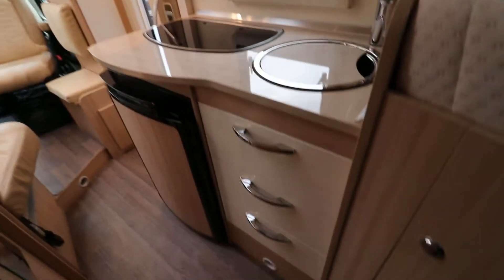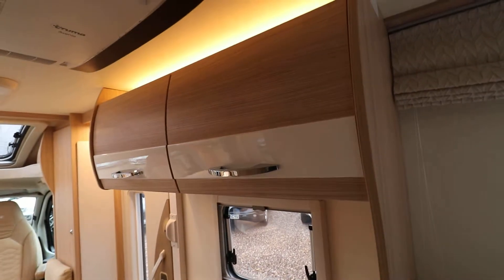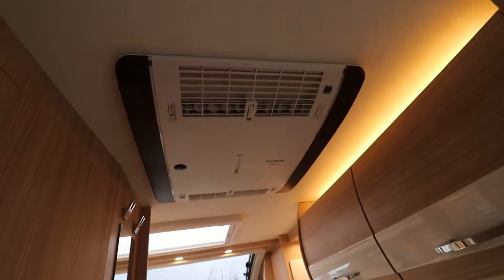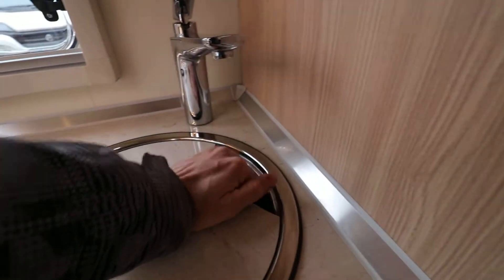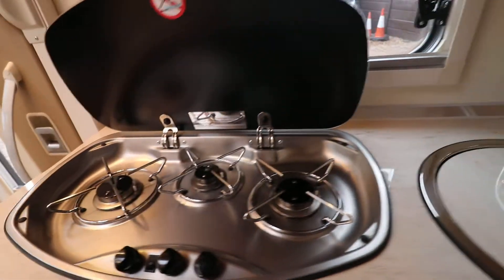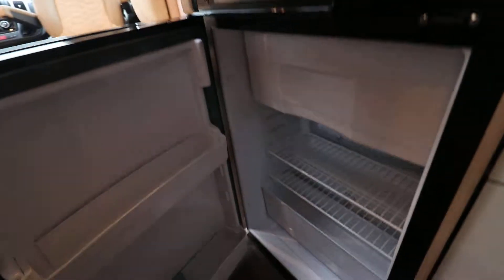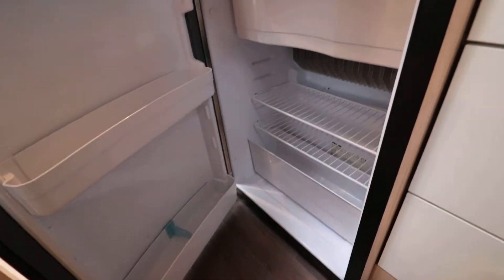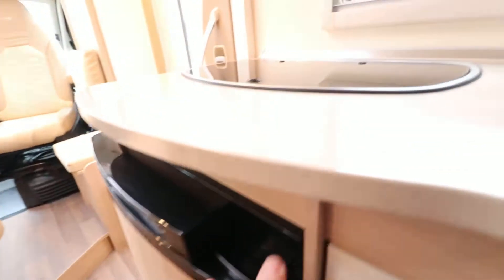I'll just swing around and show you the kitchen — absolutely beautiful kitchen as well, with overhead lockers there. I'll just show you the rear aircon unit above my head there, it's in absolutely beautiful condition. It's a really nice looking motorhome this one — you might have seen this new breed of motorhome at the shows. You can see we've got the fridge there with a separate freezer compartment up at the top.